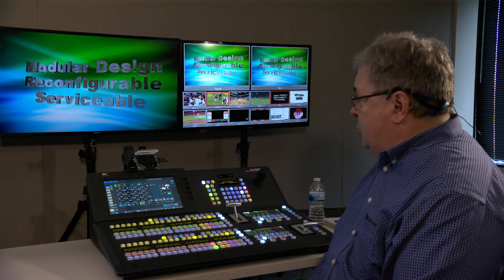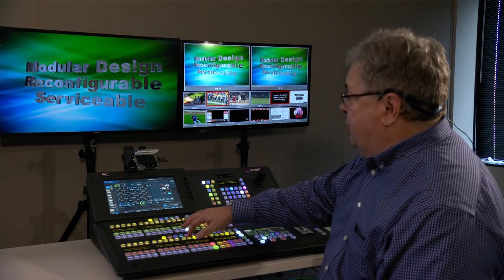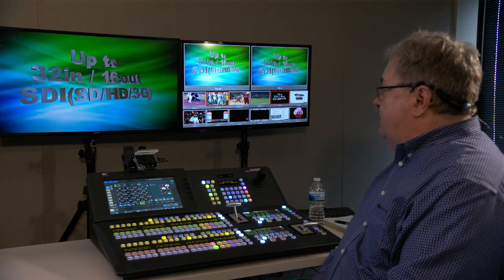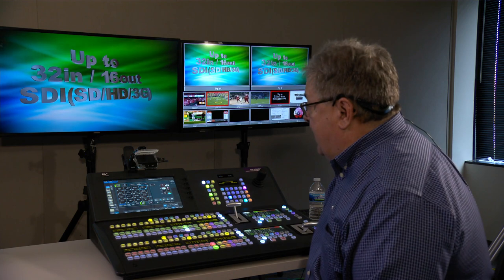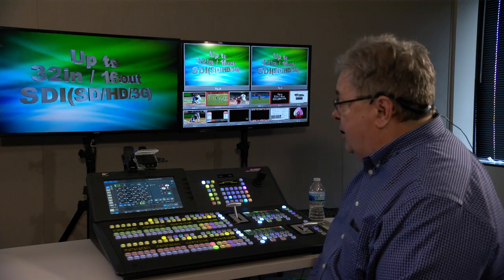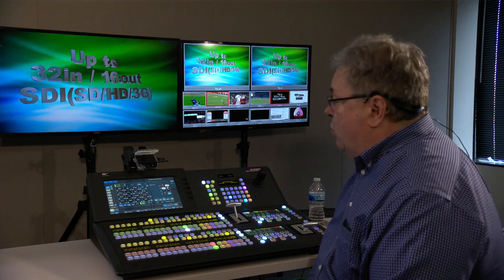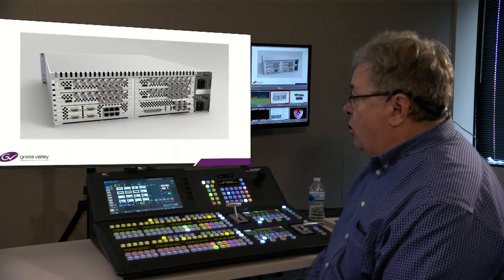It is a modular design, easily reconfigured and serviceable in the field if you need to. There is a total of 32 ins by 16 outs. Your choices now include SDI but also IP, and in any configuration — all IP, all SDI, or in any combination when divided up into these cards.